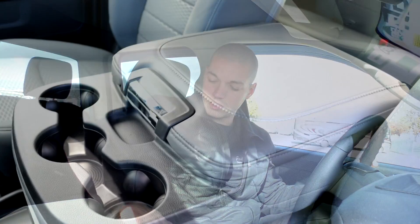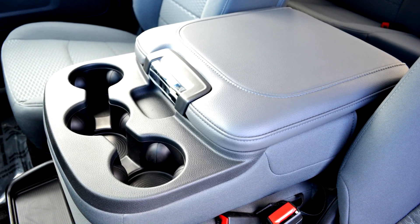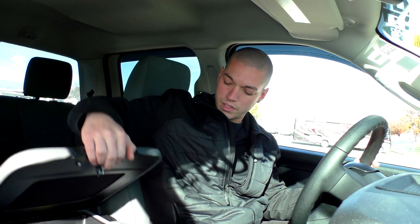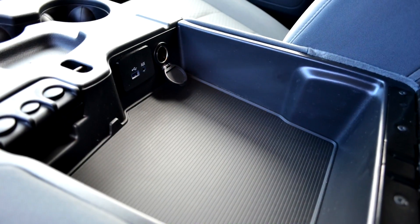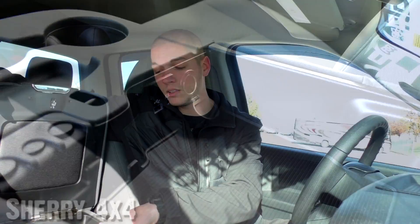Moving to the center console here, this is a leather-wrapped center console — it's very comfortable. A lot of room here between your driver and your passenger seat, so there's no more fighting for elbow room. If you lift this up here, you can see it opens up a much larger storage compartment. You also have a 12-volt outlet, auxiliary port, and USB port in here, and those will actually charge your accessories along with sync up to the radio, so you can play your music through the radio as well.